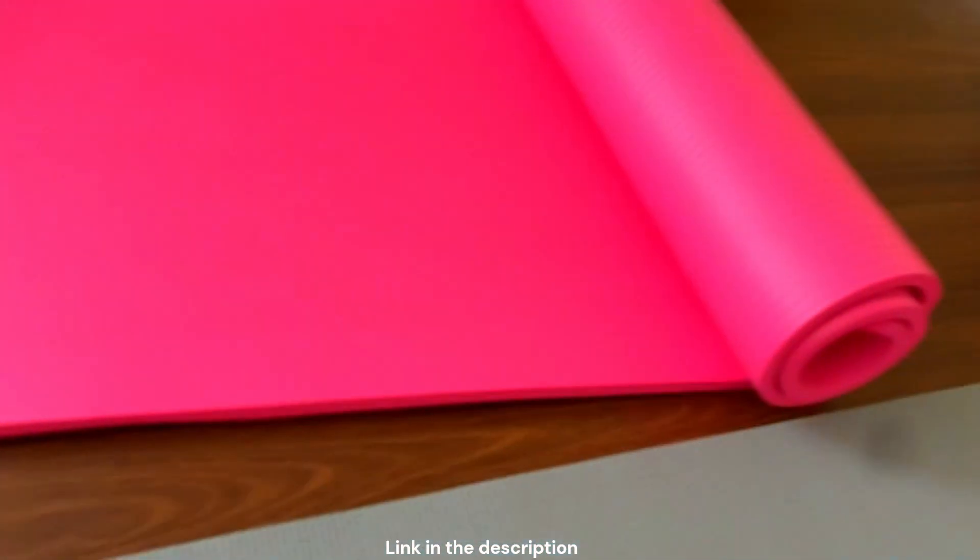Anyway, back to the yoga mat. Kitty not included, sorry. But yeah, that will conclude my review on the yoga mat.